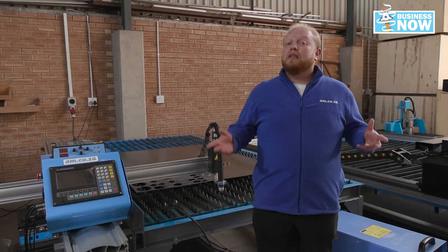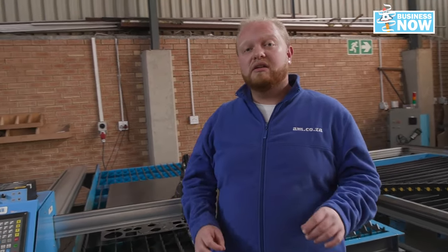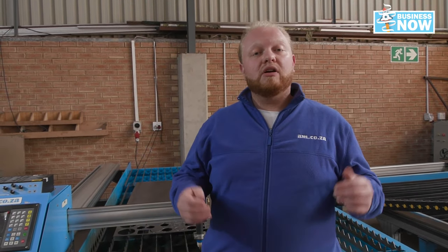This great machine from AM.co.za has everything that you need for your business for all those metalworking projects. Contact us now at AM.co.za.